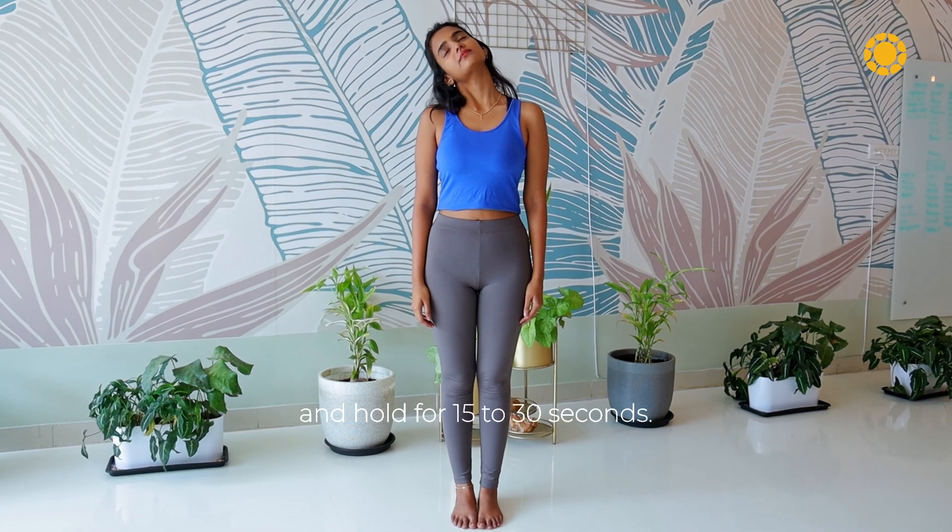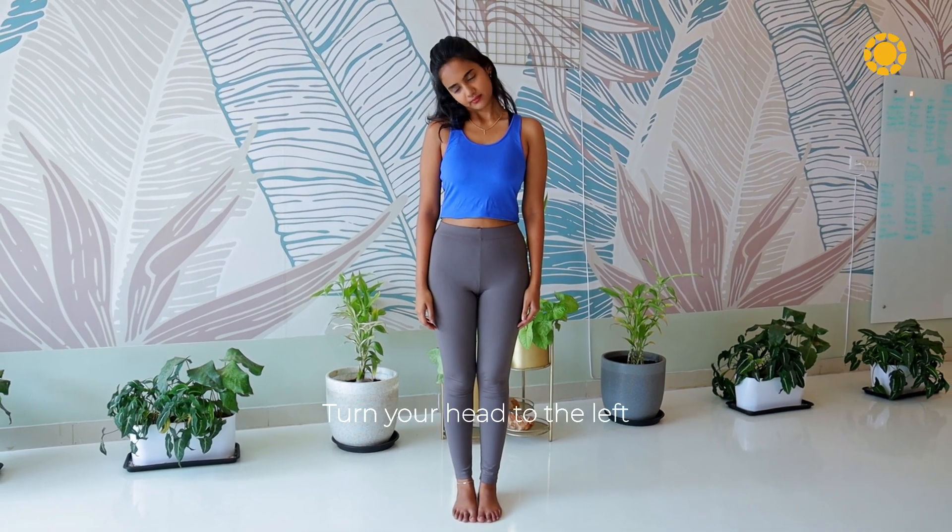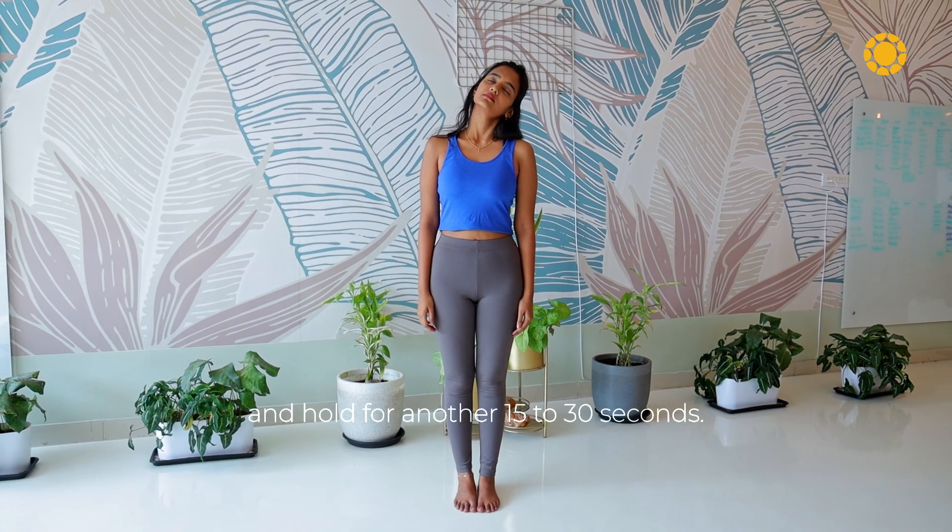We have neck rotation. Keep your chin level, turn your head to the right and hold for 15 to 30 seconds. Then turn your head to the left and hold for another 15 to 30 seconds.